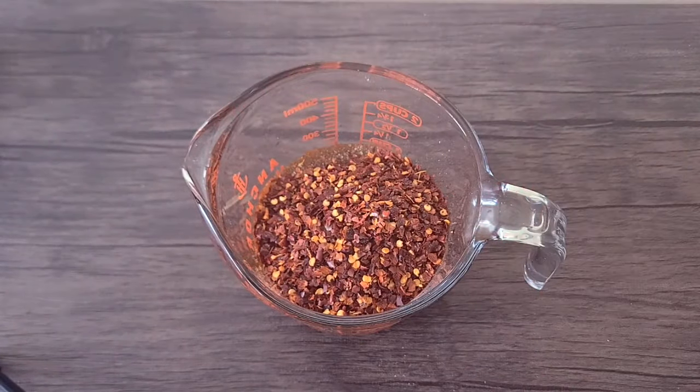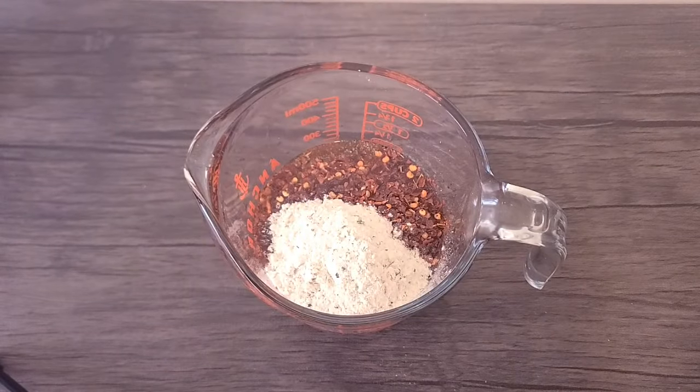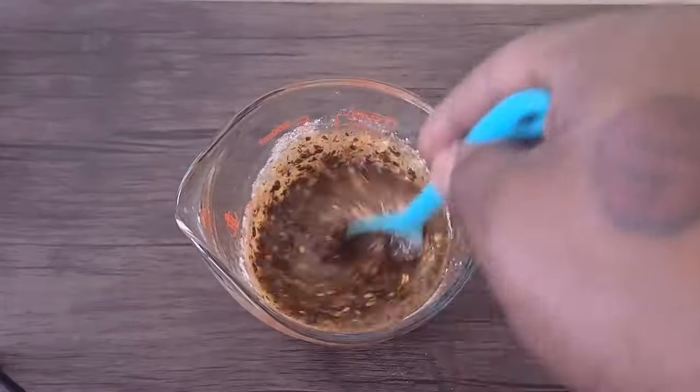Mix that all up, and then grab you a Ziploc bag. For saltine crackers, you want to use two packs of crackers. If you decide to use Ritz crackers, you want to use two and a half packs of crackers.